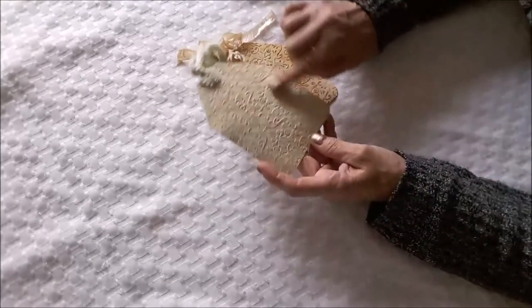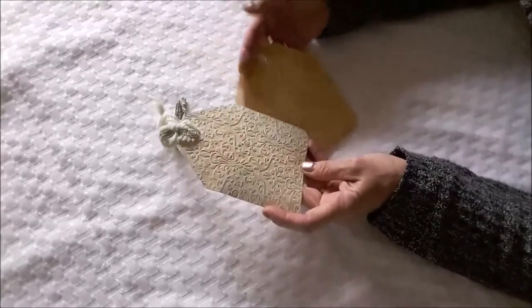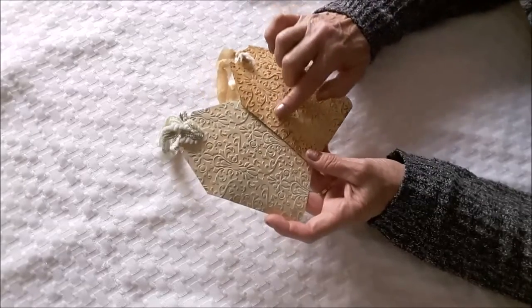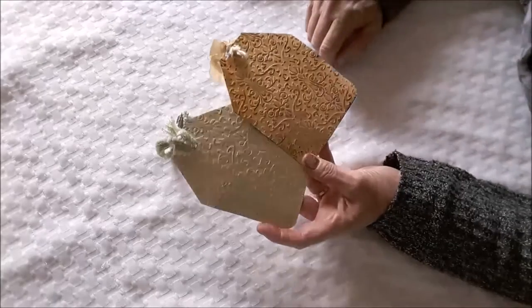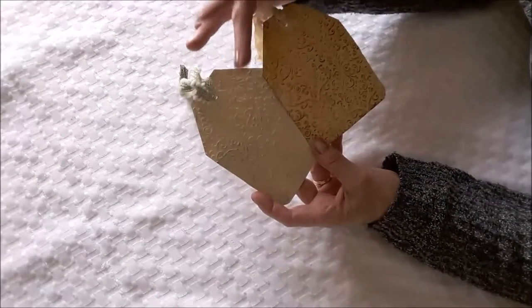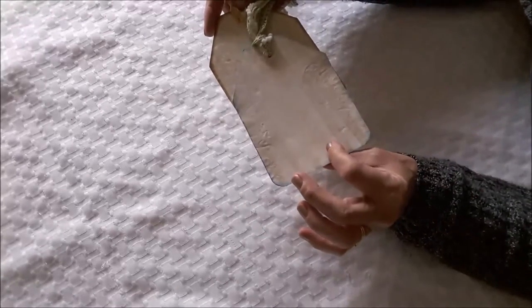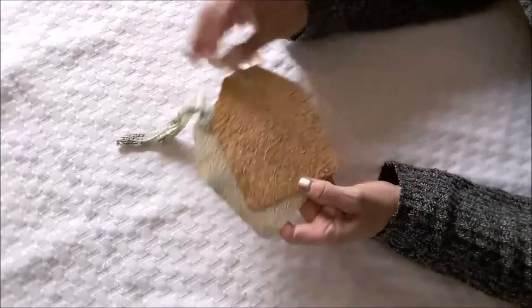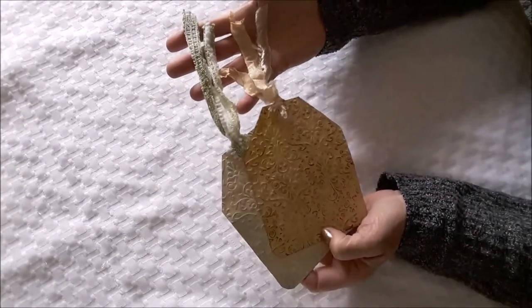So these first two that I've done, they are tags that I've put through my embossing folder, and it's a damask design, and I've used distress inks to go over the raised, embossed parts — coffee dyed cardstock with a couple of different trims put in there.